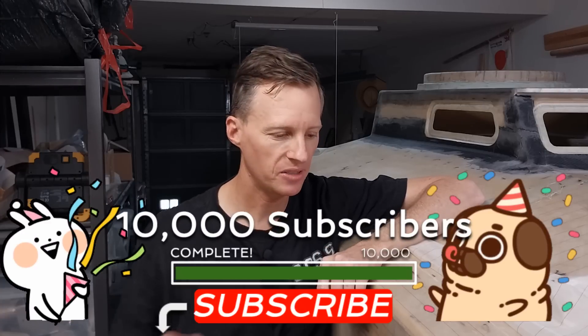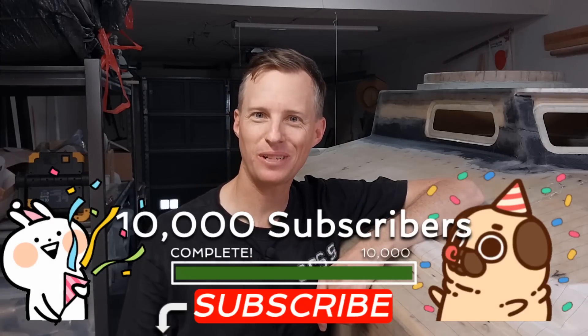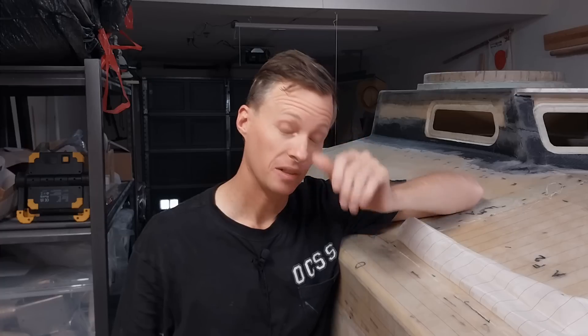If you are new to the channel, please do subscribe. I'm working on a goal to 10,000 — and oh my gosh, we've made it to 10,000 subscribers! Thank you so much to everyone who has subscribed. When I started this channel I thought if I can get at least 3,000 people I'll be happy to spread the word about small sailboat cruising and crossing oceans. Now with 10,000, couldn't be happier. Okay, let's get to work.